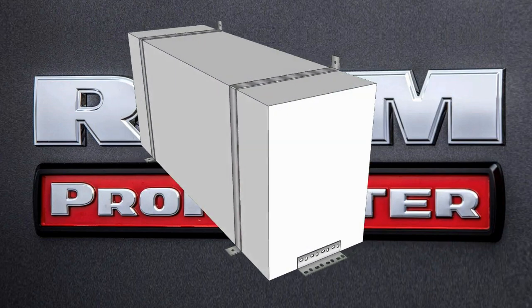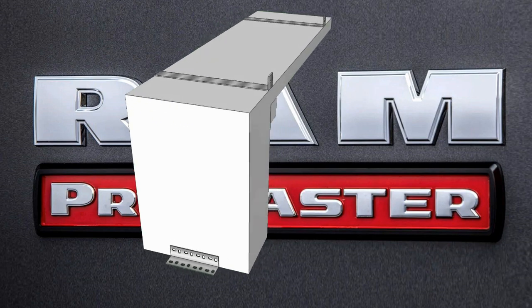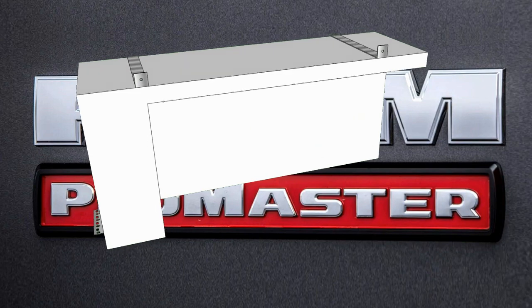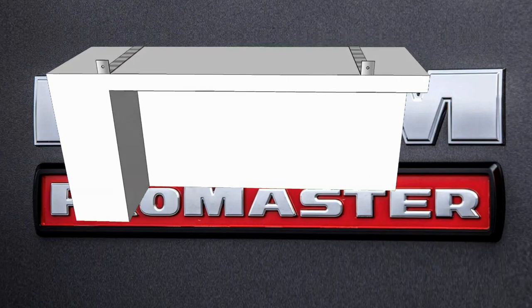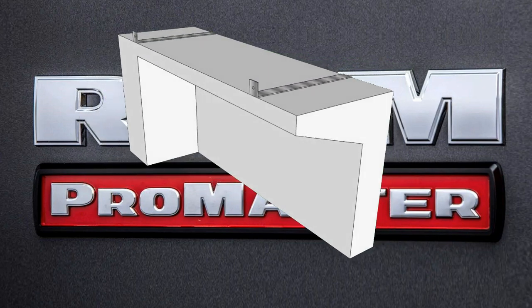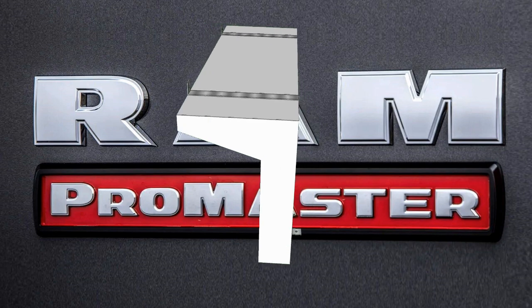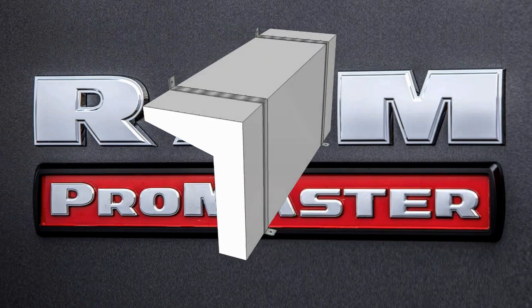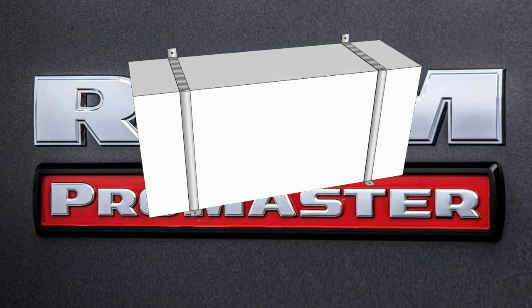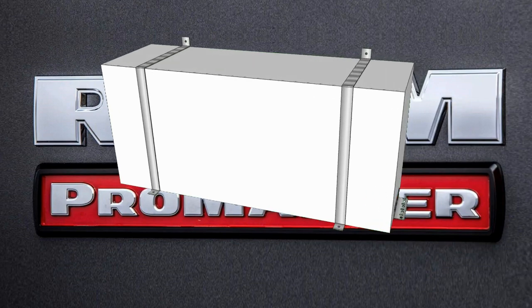Welcome to video 27 in our van build series. Today we're going to install our freshwater tank, water supply line, tank vent, inline water filter, and water pump. The water tank we selected is the ProMaster Wheel Well water tank from Curious Camper Vans. This tank utilizes that awkward area around your wheel well that often gets wasted. The water pump we chose is the SureFlow 4008. We will share with you why we selected this tank and this water pump, as well as how we chose to install them.